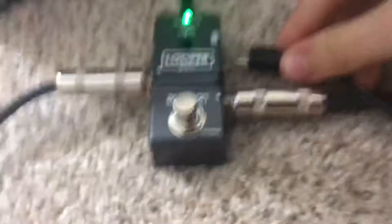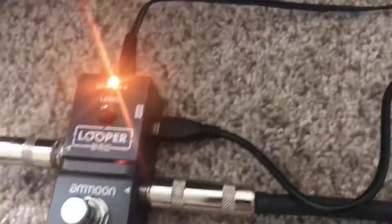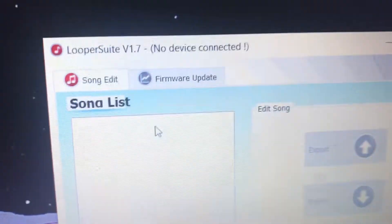After a lot of work you finally find Looper Suite, but that thing's not working. You might think there's a problem with the software, which there totally might be, but more than likely it's a problem with your cable.